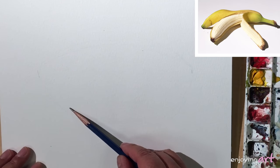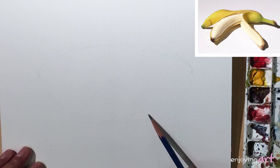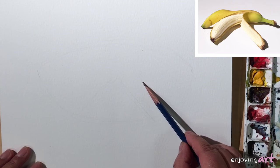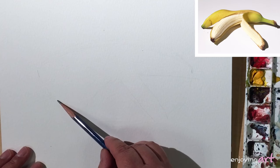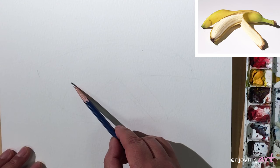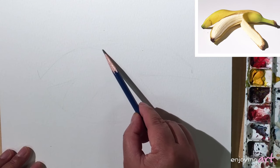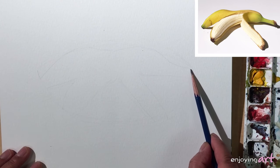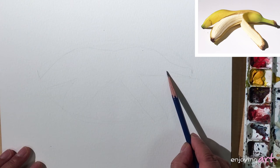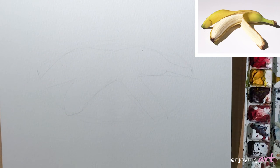After you're happy with this, just come in here and divide some triangles — a couple of triangles and a little small triangle. Then divide a little shape out here and it will look like a banana.